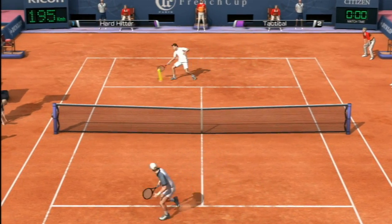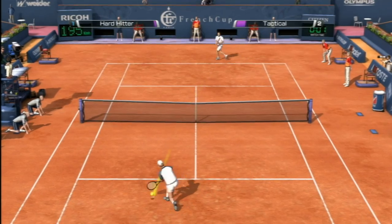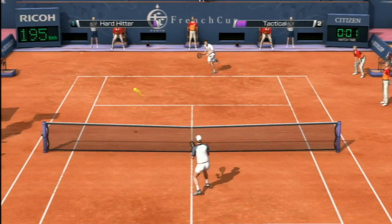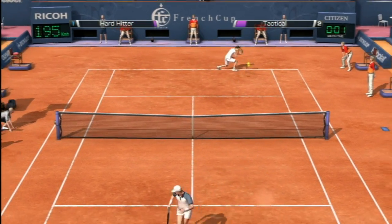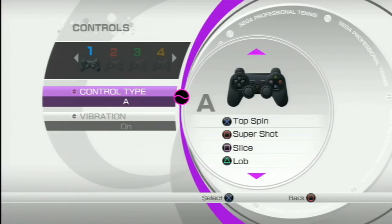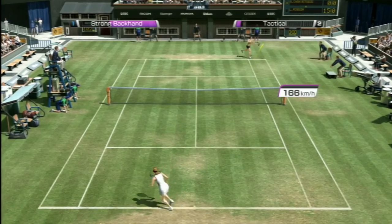Virtua Tennis 4 is also available for the Xbox 360 and works with the Kinect, and it's available for the Nintendo Wii. This is the PlayStation 3 version, which works with the Move. I'll get to that momentarily. Make sure to watch CGR Undertow for the reviews of the other versions. I'm playing here with the standard controller, which works great because it's simple. It's rare to see a controller layout with that few functions on it, but that's all you need to play Virtua Tennis.